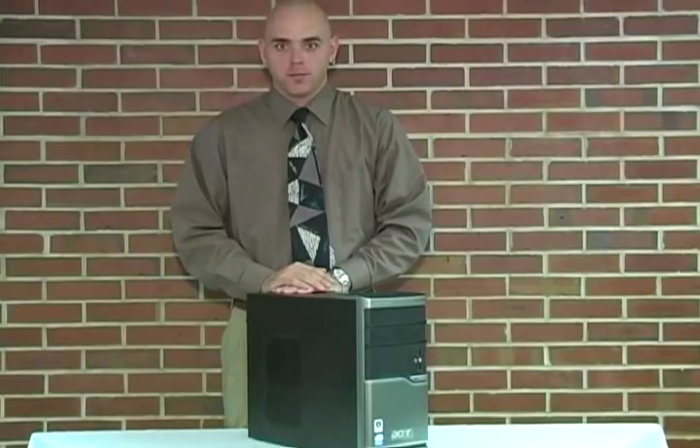Hello, my name is Eric Baker. This video is brought to you by Florida State University College of Information.